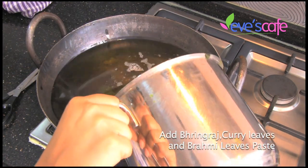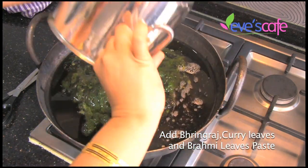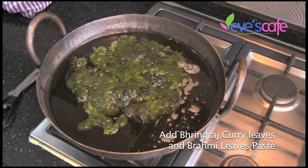We have taken all the leaves — bhringraj leaves, curry leaves, and brahmi leaves — and blended them in a mixer to make a paste. Get it ready like this.